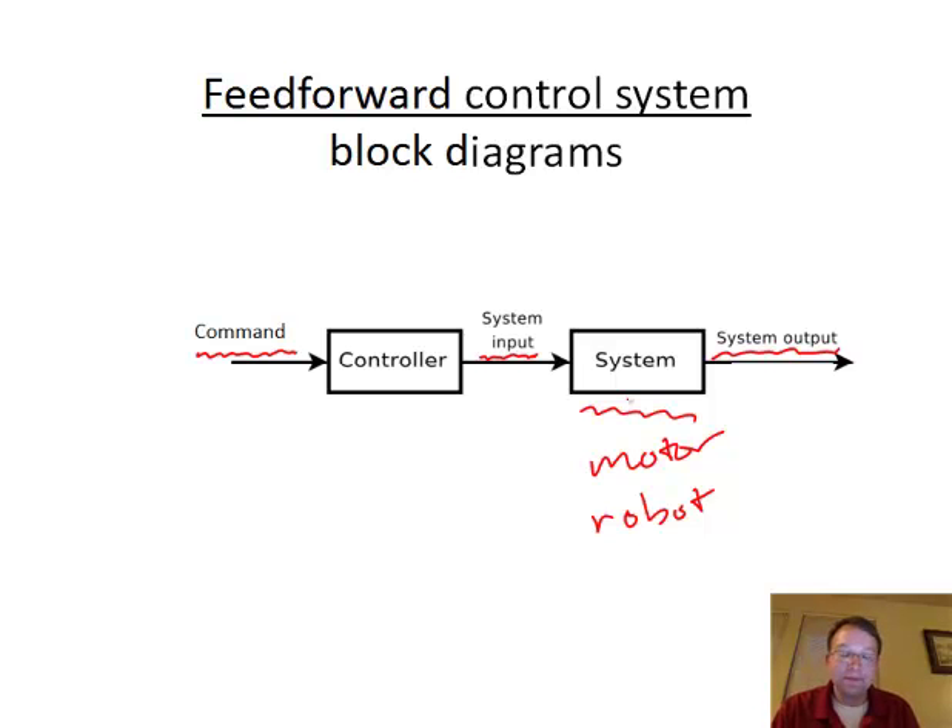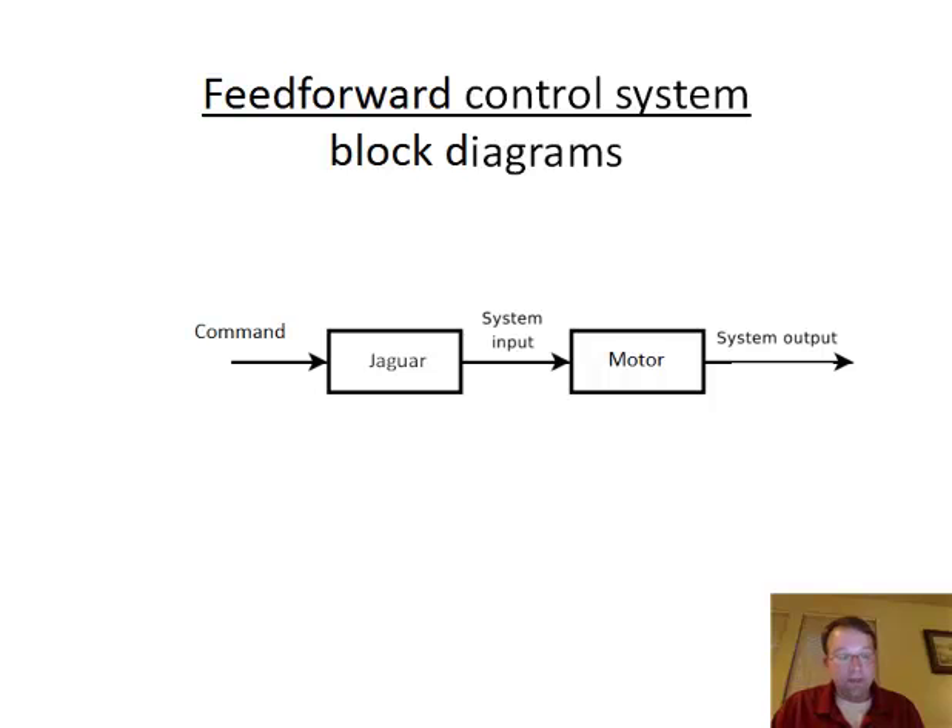This is a simplified block diagram so we don't always show every single wire. The controller can be thought of as the Jaguar — in PWM mode or CAN mode, it takes a command input and determines the electrical power to send to the motor. PWM stands for pulse-width modulation, which we'll cover in a different video.